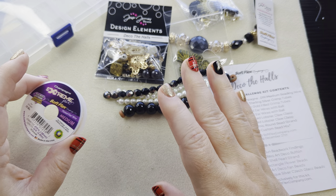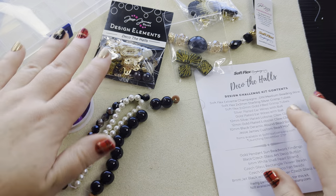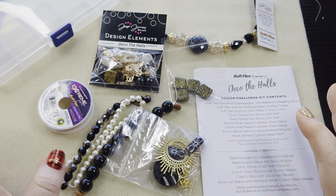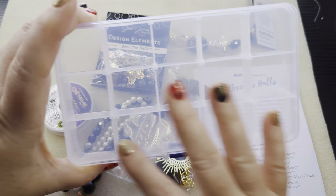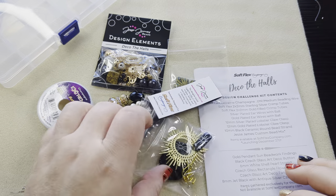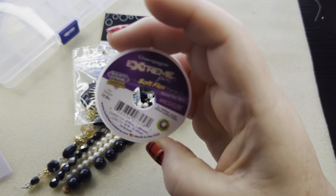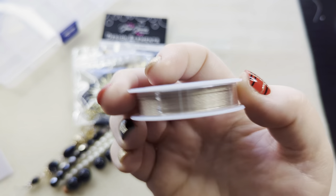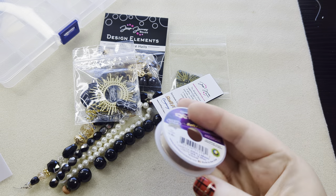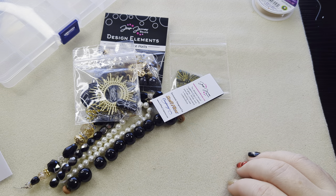I haven't had anything I've made with this and the SoftFlex crimp tubes break, which is kind of big — I've had other things break on me before made with other wires. So let's go through this and get it sorted because I am going to be putting all of this in here for our fun. The color we've got with the wire is champagne — it's kind of a gold-y color, a really good color to use with some gold findings. It's a nice metallic color.